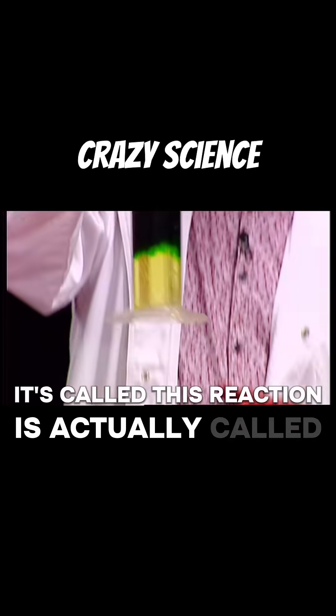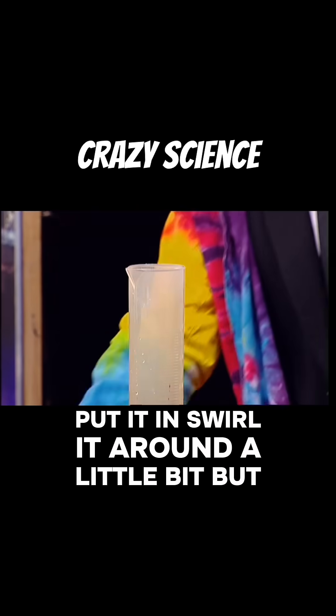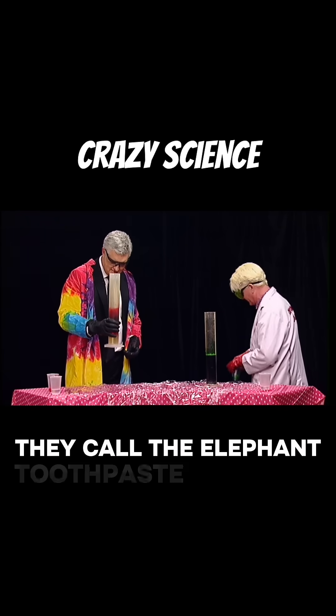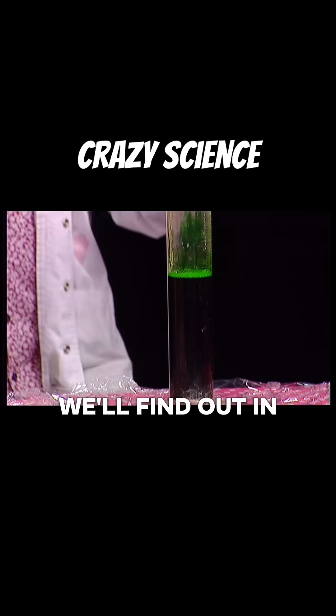This reaction is actually called... Put it all in? Yep. Put it in, swirl it around a little bit, but do not knock it over, Darren, okay? This reaction is actually called the elephant toothpaste reaction. They call it the elephant toothpaste reaction. Why is it called the elephant toothpaste reaction? We'll find out in just a second.